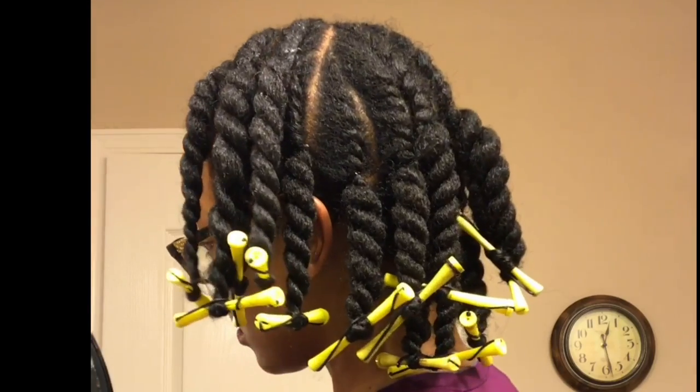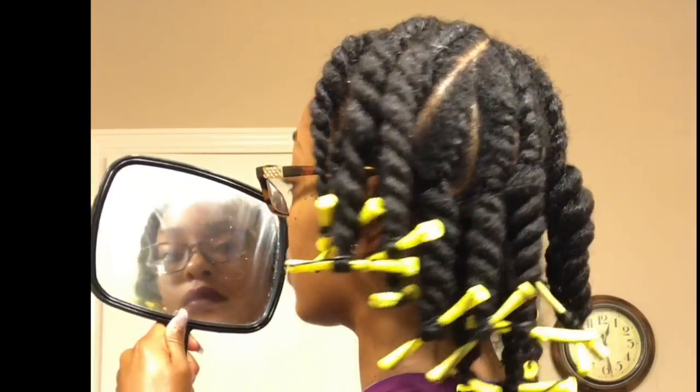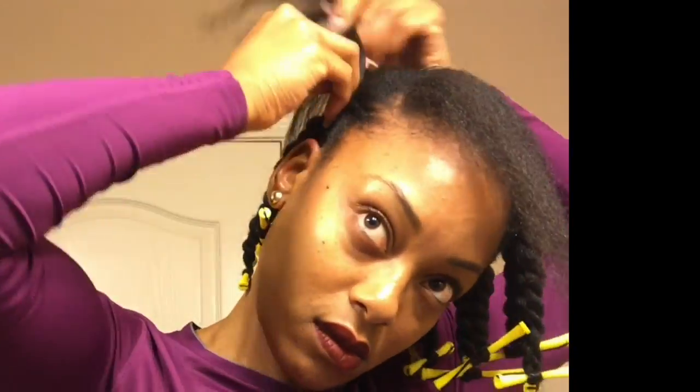I've installed all my twists. I still have one side to do, but I'm not going to flat twist it. Instead, I'm going to just braid the side of it, because y'all know I've got to have some braids whenever I do a style. So I'm just going to put three medium-sized braids on that side, and then I'm going to twist the ends of that just as I did the other part of my hair.